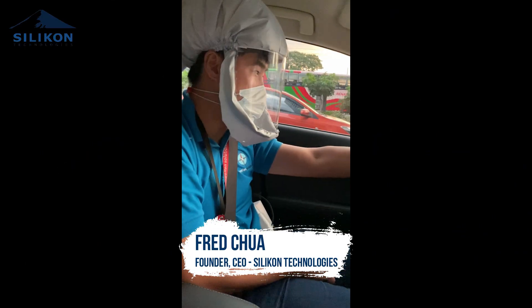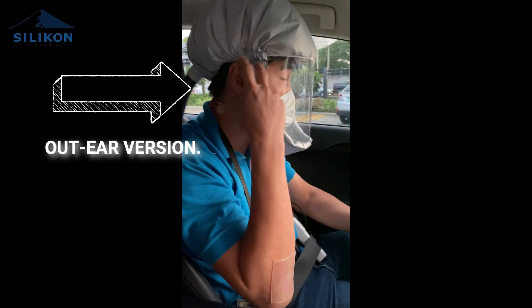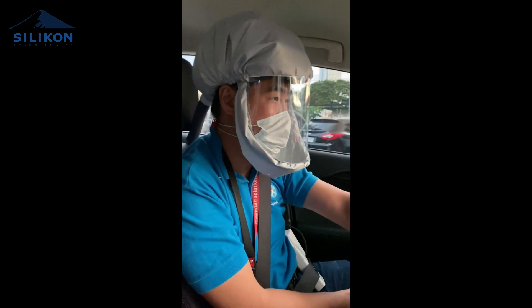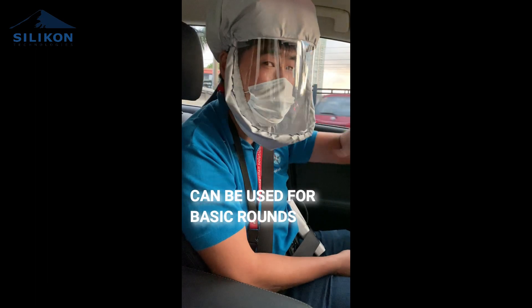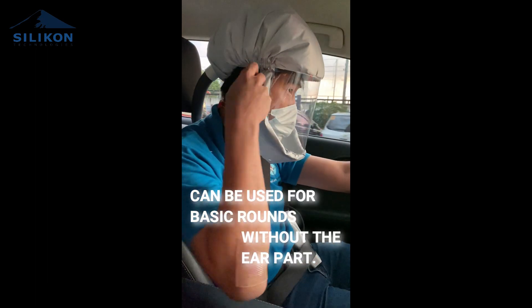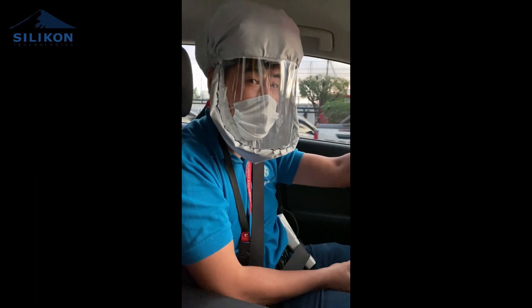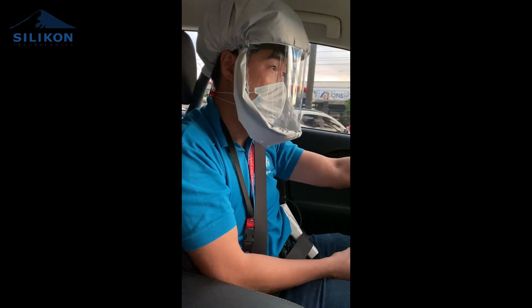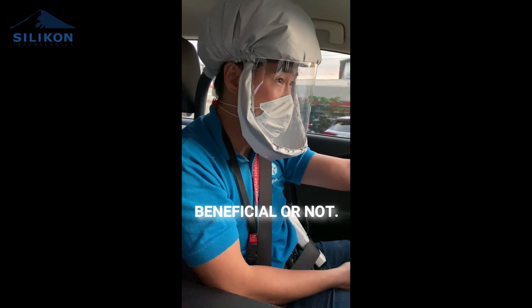Hello everyone, I'd like to give you guys an update about our new version of our hood, which is an out-ear version. We've gotten a lot of feedback from doctors that they'd like to have a hood that can be used for just basic rounds without the ear part. So this is our second version of our hood, and I'd like to get some feedback from you guys — the doctors, the frontliners — what do you think about this type of hood, if it's actually more beneficial for you or not.